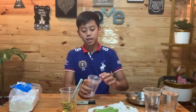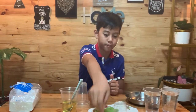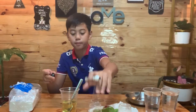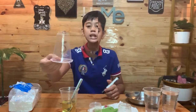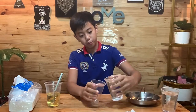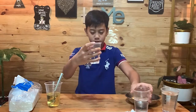So let's start! Are you ready? First, we're gonna label these cups A, B, C. This is the A. So let's start pouring the water half-filled in these cups.